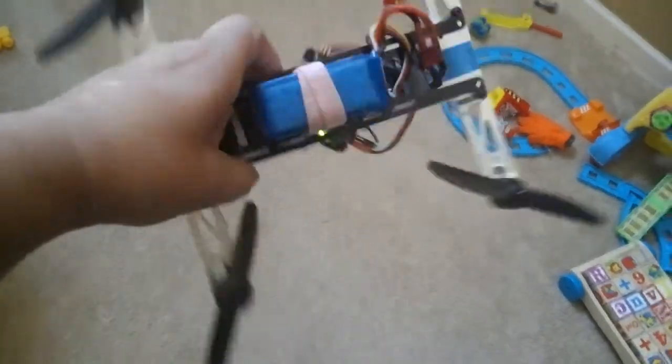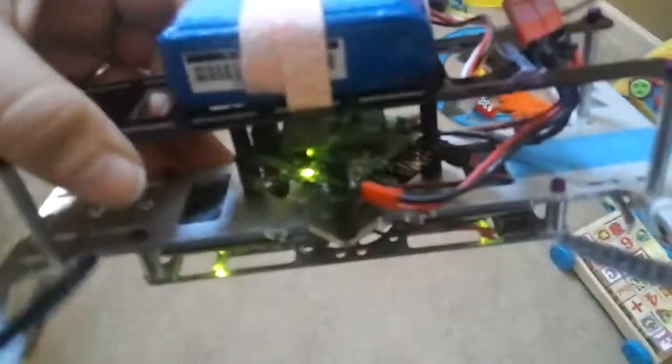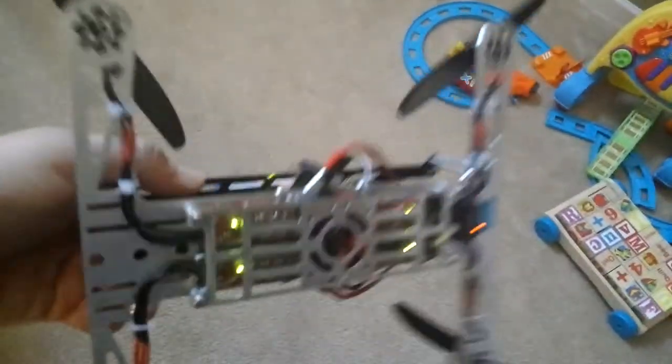Mini-H out again, and Ireland's hovering around. I changed the flight control — now I'm using Afro, TimeCop's Afro. And I switched my receiver to a JR Satellite.